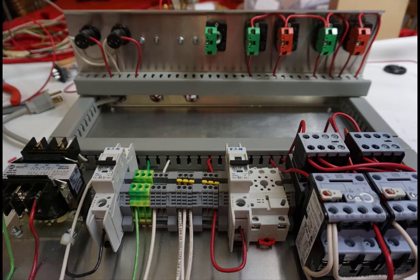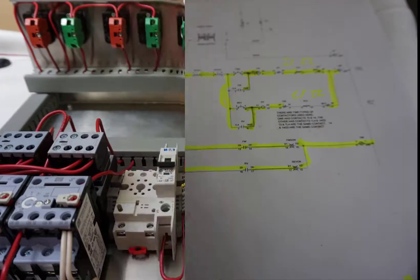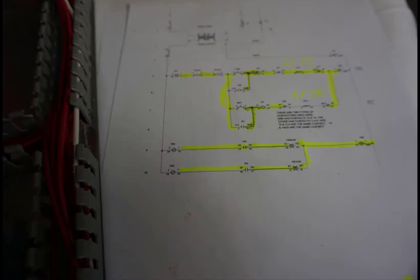Here's a view of the wiring with all the cable tray covers put on and everything all buttoned up. It's about ready to start testing. As a reminder, I highlighted every single wire as I put it in, and that helps me keep track of where I am and what I have left to do.